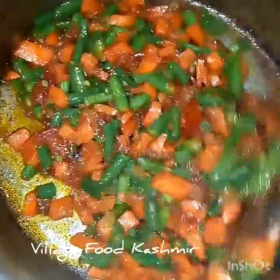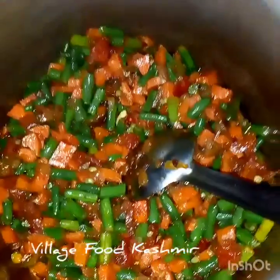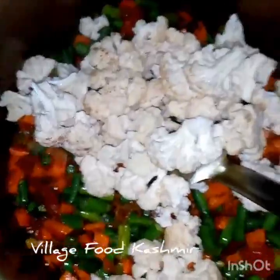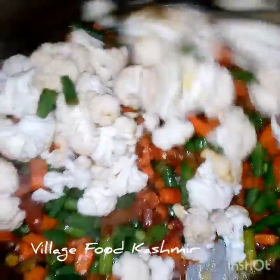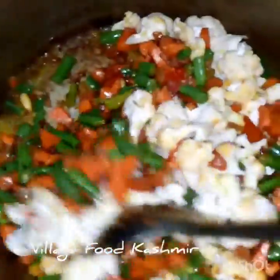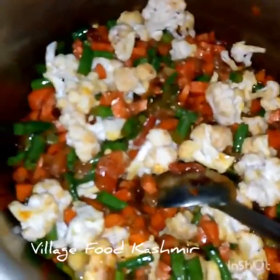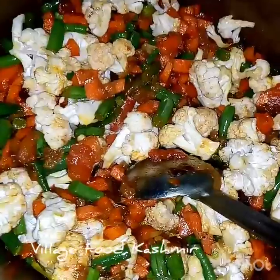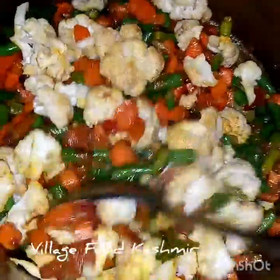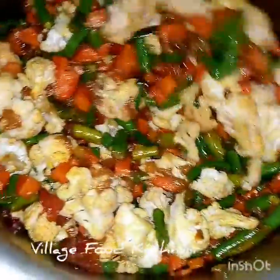In the necessary process, 1-2 minutes, 1-3 minutes. All right.